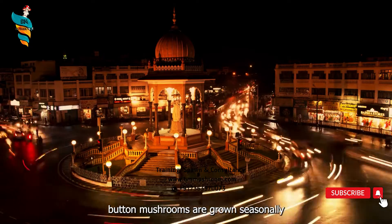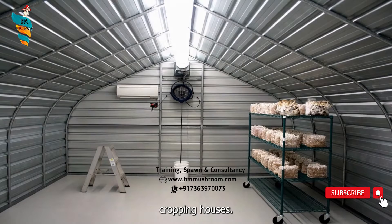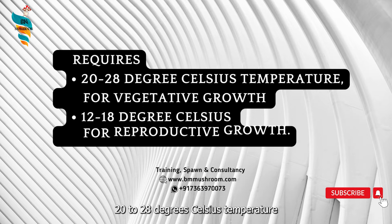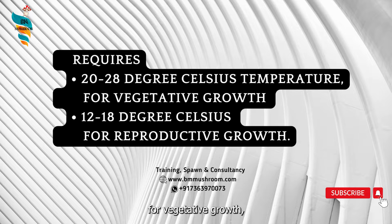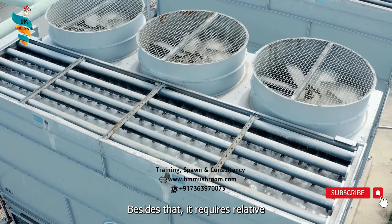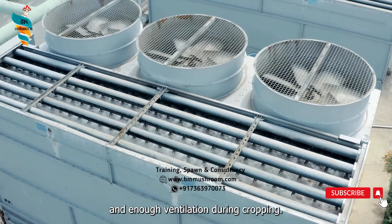In India, button mushrooms are grown seasonally and in environment-controlled cropping houses. White button mushroom requires 20-28 degree Celsius temperature for vegetative growth, which is called spawn run, and 12-18 degree Celsius for reproductive growth. Besides that, it requires relative humidity of 80-90% and enough ventilation during cropping.